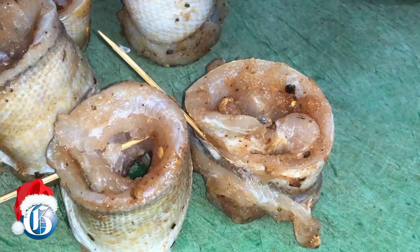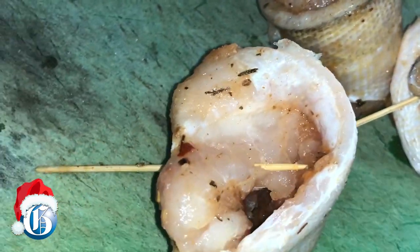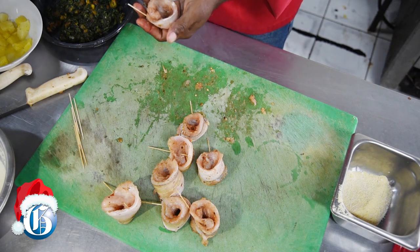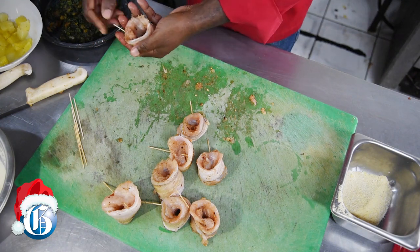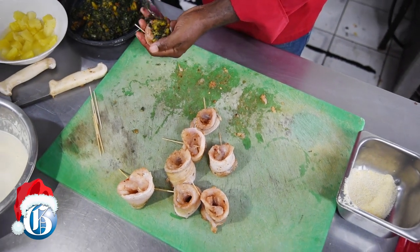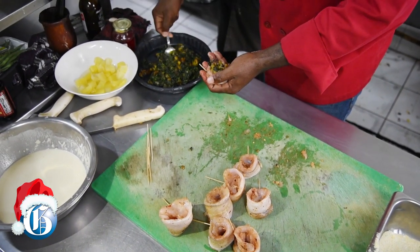One of our specialties here is a dish that everybody loves — it's a fish dish: butterfish fillet stuffed with plantain and callaloo. Here we have the butterfish and we're stuffing it now with the plantain and the callaloo. Of course it's cooked before — simply cook the callaloo the way you would.